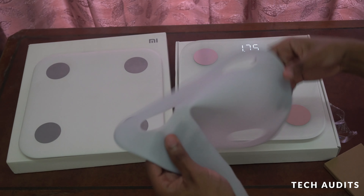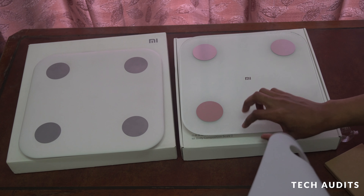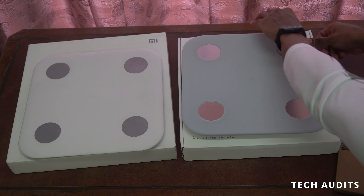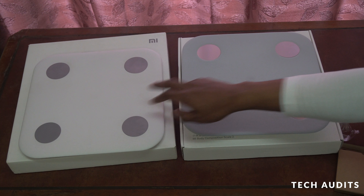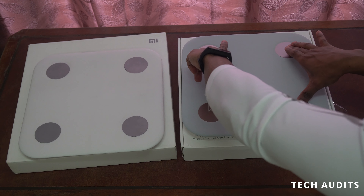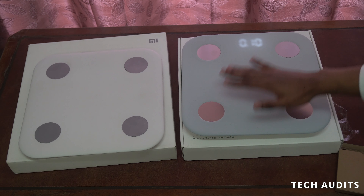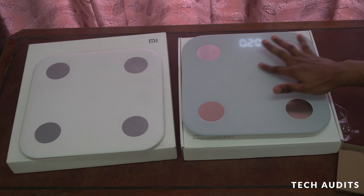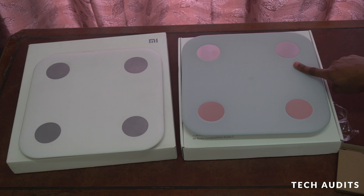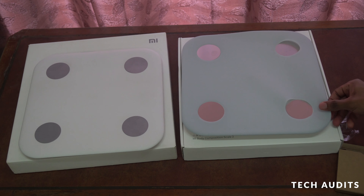One question most people have: can I use the cover from the Mi Fit Scale 2 on the new Mi Body Composition Scale 2? The answer is yes — the cover fits perfectly on both. For the glass model you don't necessarily need a cover since glass is easier to clean, but for the plastic one a cover is very necessary.